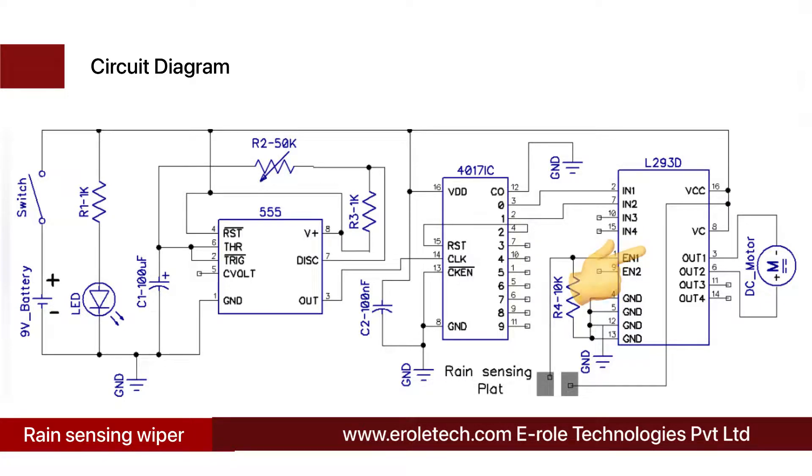The L293D is a motor driver IC which has two H-bridges inside it and can control two DC motors. In its pin diagram, VCC and ground pins are connected to the positive and negative terminals of the power supply. Enable 1, Input 1, and Input 2 are used to control the motor's direction and can be connected to any controlling circuit.